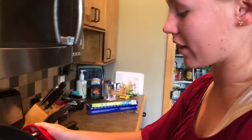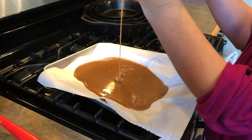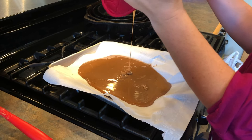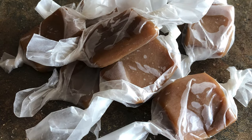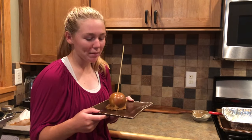Now we have some extra caramel so we are going to pour it into a pan. Once this hardens we will cut it up and make caramel candies. This is a beautiful, delicious caramel apple.